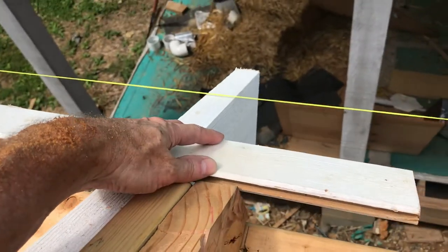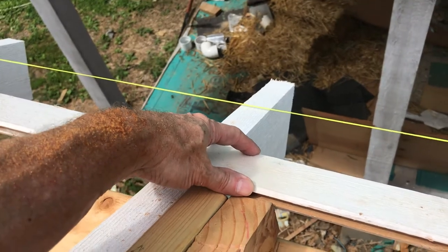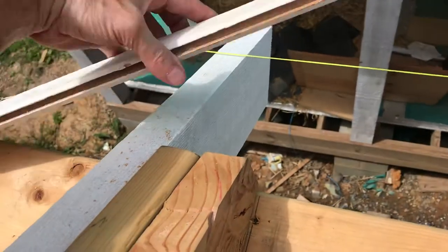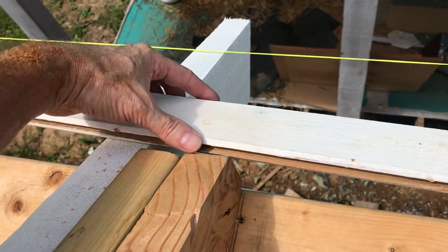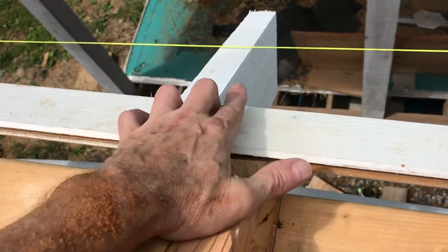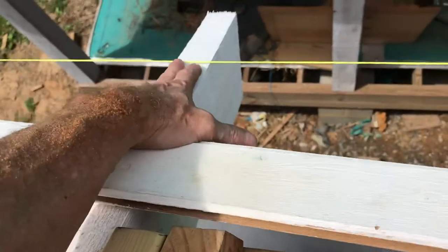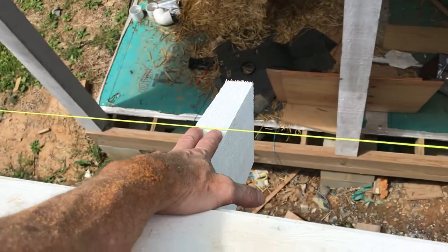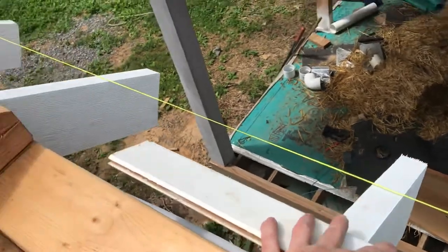Before we sheathe the roof, we'll put tongue and groove cedar on all the overhangs — all the eaves and the gable ends will have this tongue and groove cedar under the sheathing.